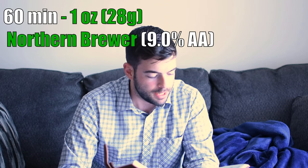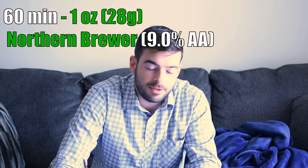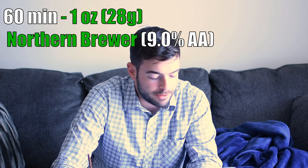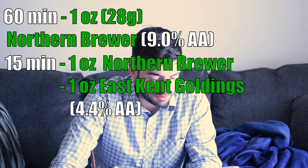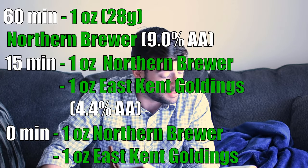For hops, I am adding 1 ounce of Northern Brewer at 60 minutes to bitter. Then we're going to wait until 15 minutes are left in the boil and add an ounce each of East Kent Goldings and Northern Brewer. The two of those hops together make a really interesting kind of woody note when added in the late boil, along with a good, solid, clean bitterness from the Northern Brewer at 60 minutes.